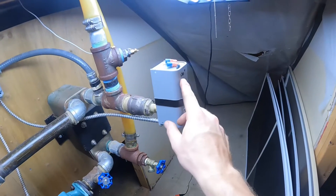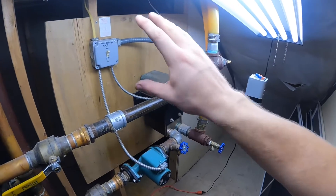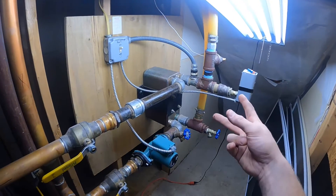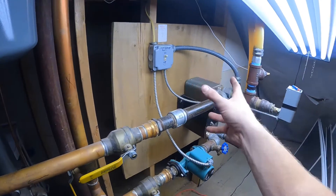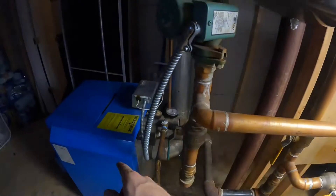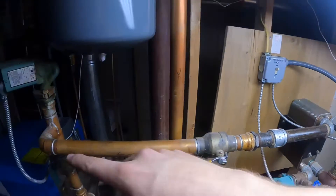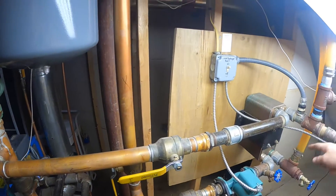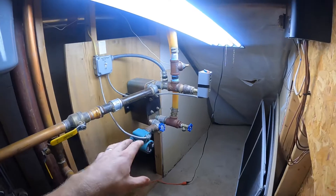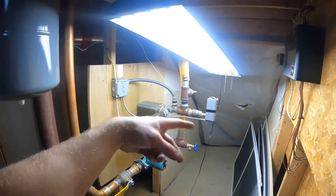This little box here - this sensor - is set for 130 degrees. If the water in the outdoor wood boiler gets cold, say you had a catastrophic failure, your fire went out, or you were gone - this system will basically reverse polarity. Instead of going from outdoor wood boiler to domestic, it flips: the oil furnace starts, heats up water, and back-feeds the system. You're running hot water heated via oil through the heat exchanger, keeping that water from freezing. It's more or less a fail-safe.